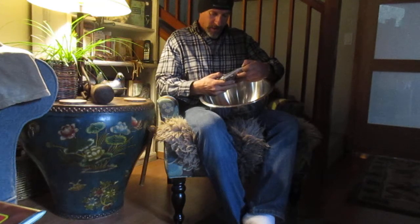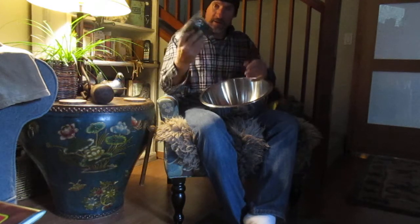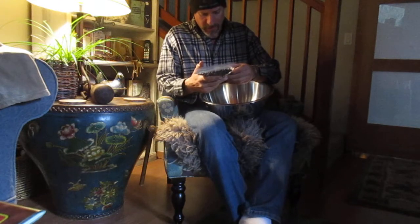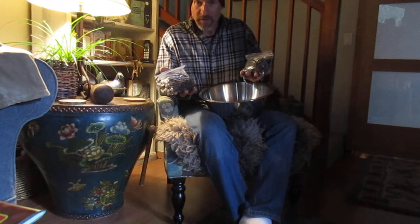Hey folks, what we're about to do is de-husk and de-shell these sabal minor seeds that were just sent to us from Elizabeth City, North Carolina. Friend Jeffrey sent us two bags of fresh sabal minor seeds, which are a palm that grows around his area.